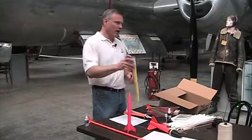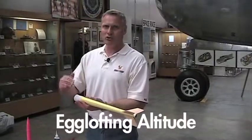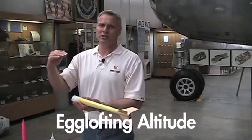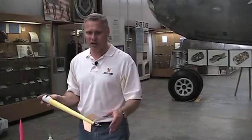Our next event is egg lofting altitude. This is an altitude event, so the person whose rocket goes the highest wins. You're allowed two flights, but it's only the highest flight that counts. We're going to measure the altitude for you — we're going to have tracking scopes out there — and we're going to figure out how high your rocket goes.